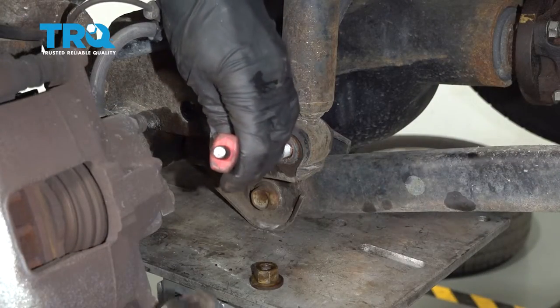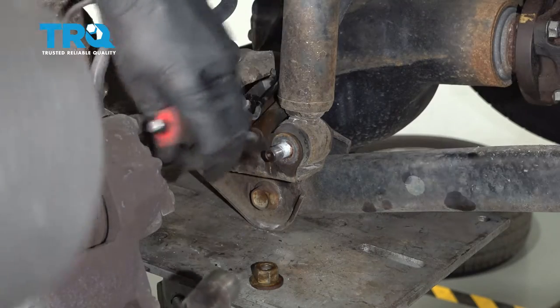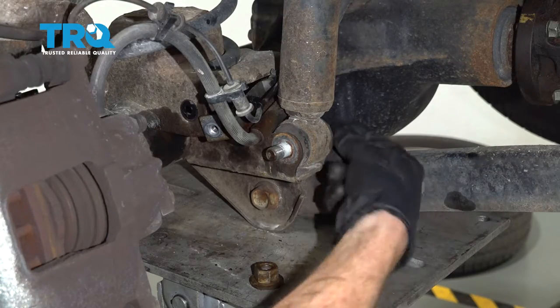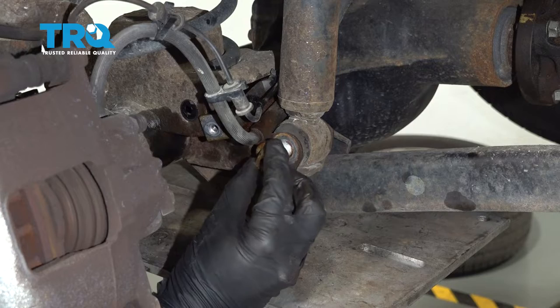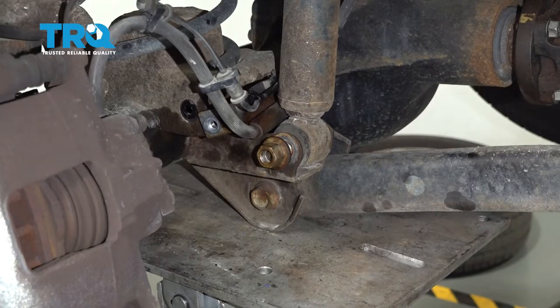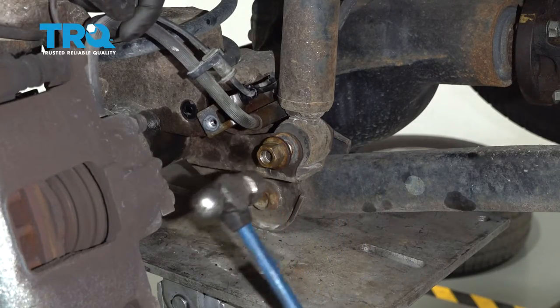I'll use a hammer punch to try to drive this out of here. If that doesn't work, go ahead and take your nut, put it back on there a couple of threads. Then we'll just give it a couple of loving bonks with our hammer, being very careful not to damage anything.